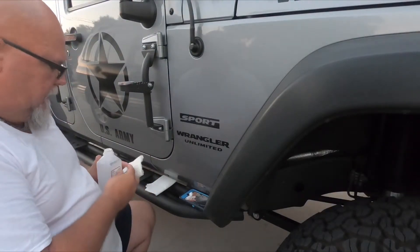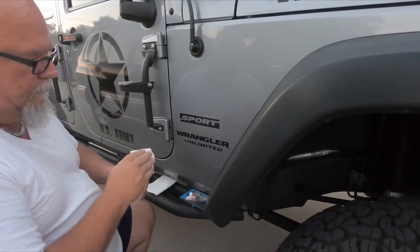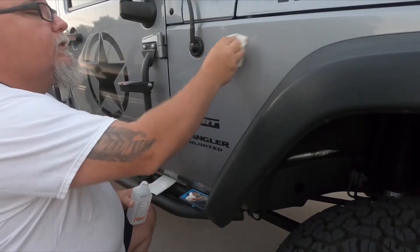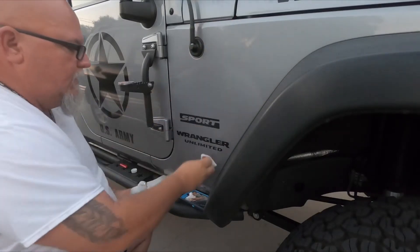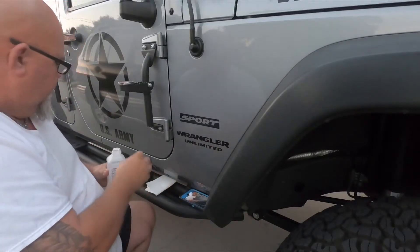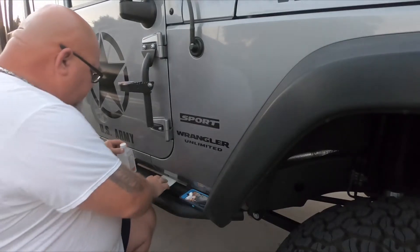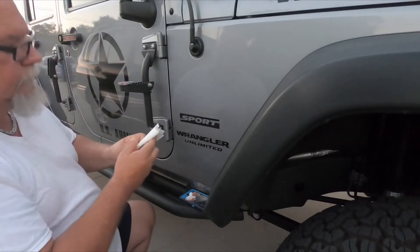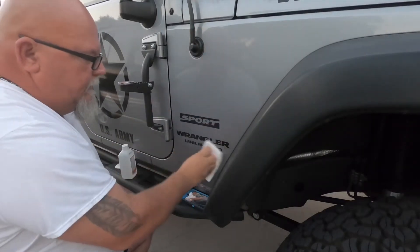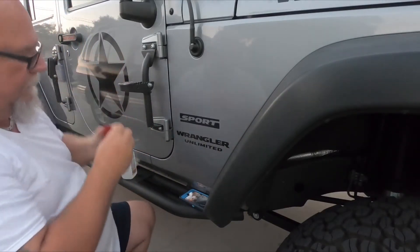We're going to put a little alcohol on the rack, clean up here where we're going to put the badge and down here where we're going to put the flag. Hopefully there won't be any oils and the badge and flag will stick real well. We're going to go with the flag first again.